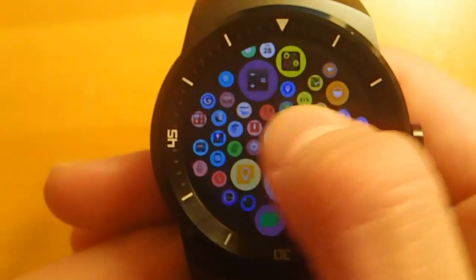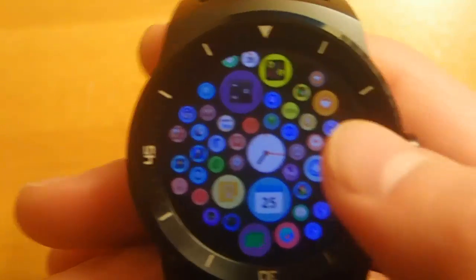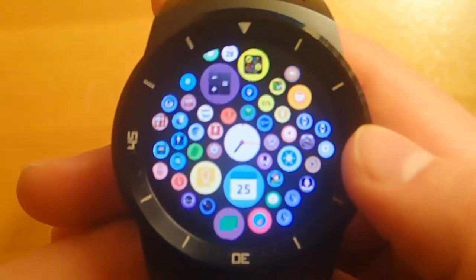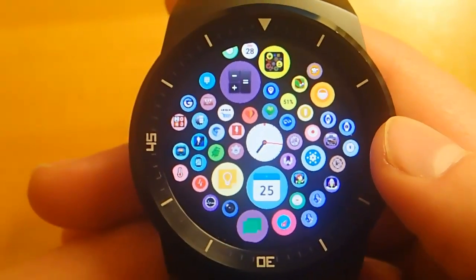The developer has done a great job, and just to be able to show off to your friends and show them that you can make your watch look like an Apple Watch if you wanted to — I think that's very cool. But personally, I would not use this as your default app launcher for day-to-day use. You could, but I just don't think it's quite ready.